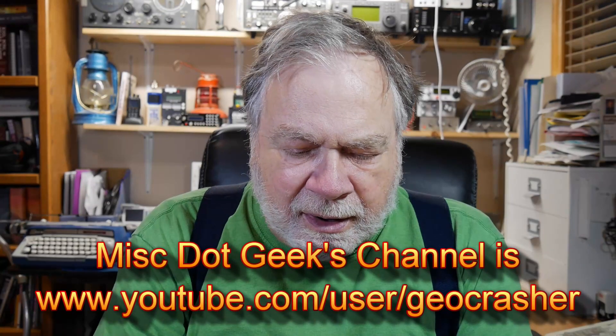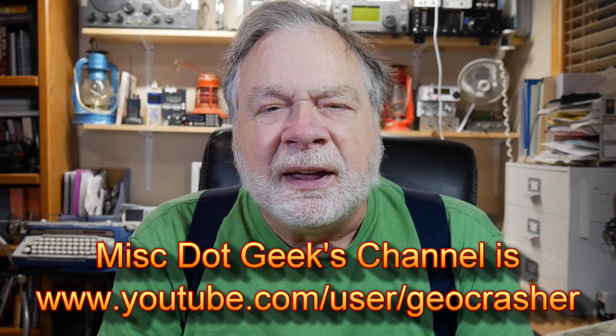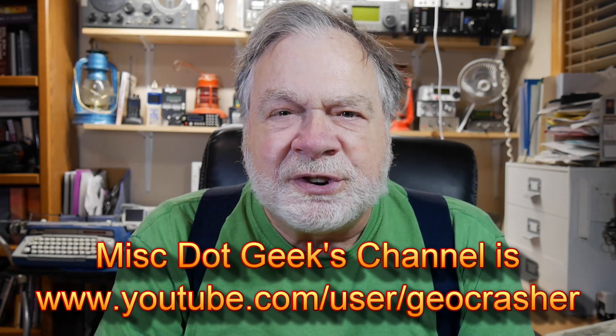I know another YouTuber, he goes by the term Misc.Geek — M-I-S-C-D-O-T-G-E-E-K — who is putting one of these together, got it all together, and ran into trouble with it. So I run that risk too of running into trouble with this. I had trouble with my original QCX but finally got it to work, and it's a dream of a radio. It's just very nice, but we'll see what happens.